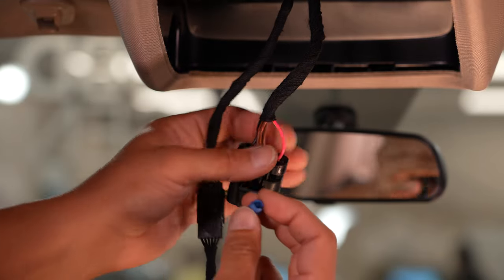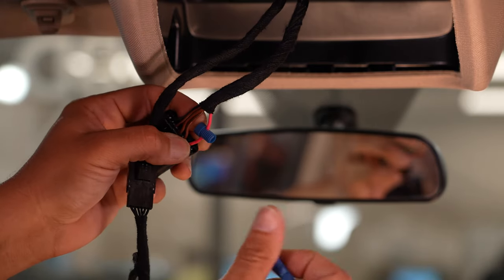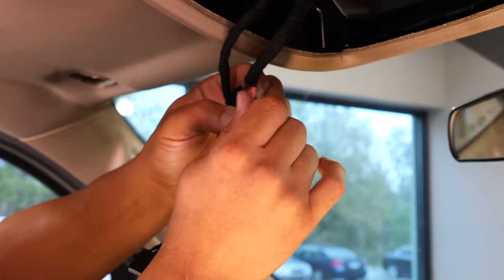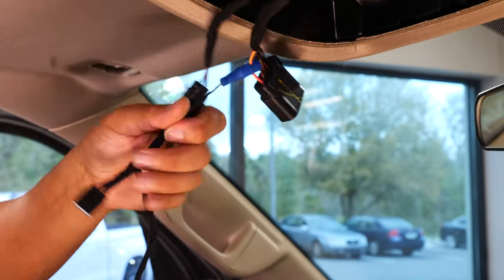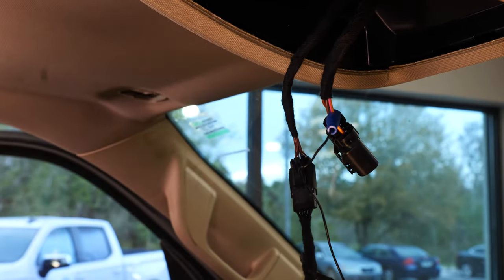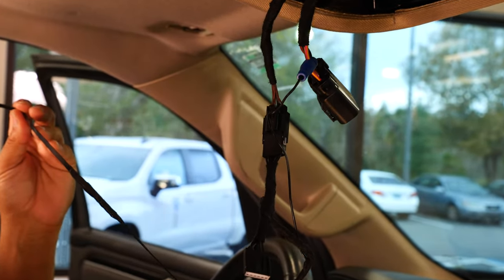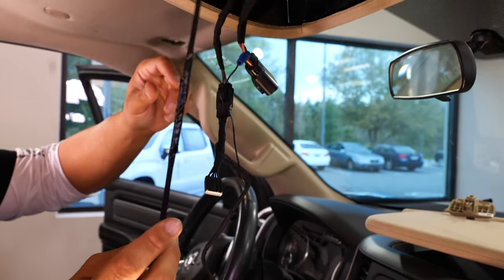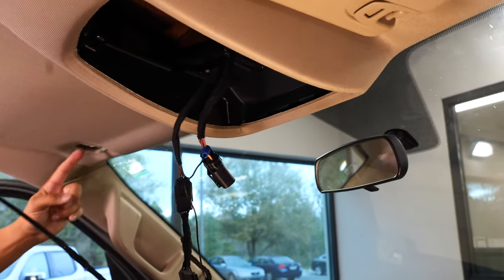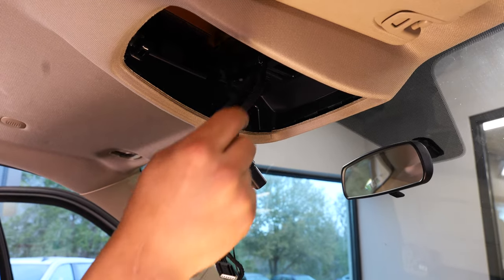This is a posi tap, so it basically just slides over the wire and the other end will pierce that wire. Now this end needs to get to your sun visor, so in order to do that, I rigged up a little zip tie — three zip ties actually — and I'm going to use this as a fish wire to follow this harness over and have this zip tie pop out on the other side so I can tape my new wire and run it through.